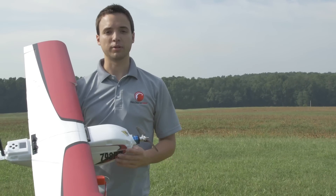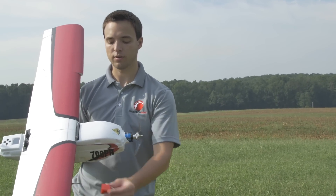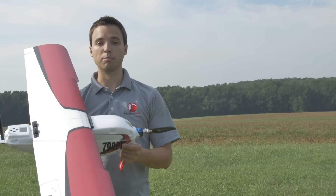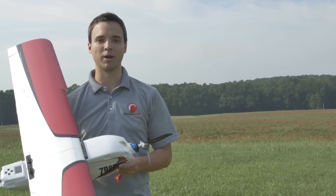Now that the preflight is complete and the plane is ready to fly, we need to remove the pitot tube cover. We're going to click OK to fly. After a 10-second countdown, the motor is going to spool up, and we're going to toss it as you would a simple paper airplane.